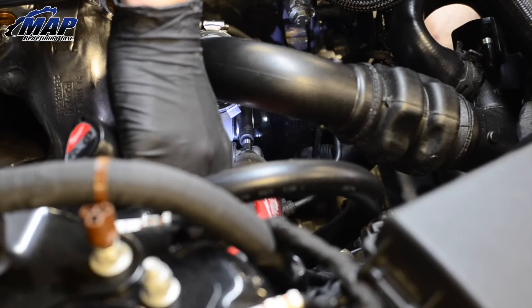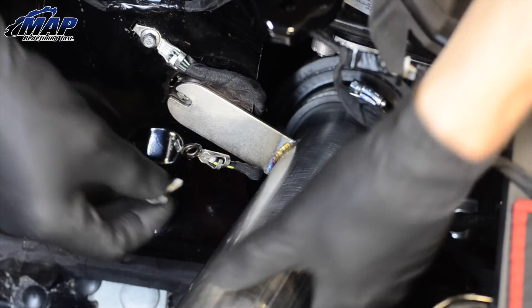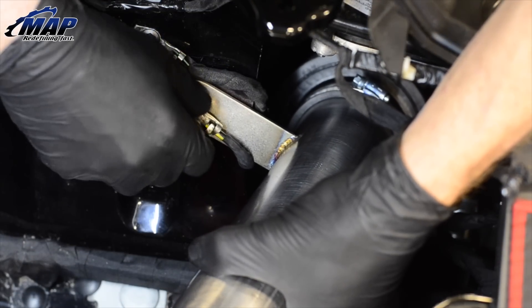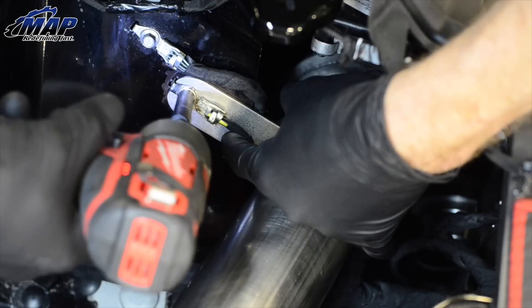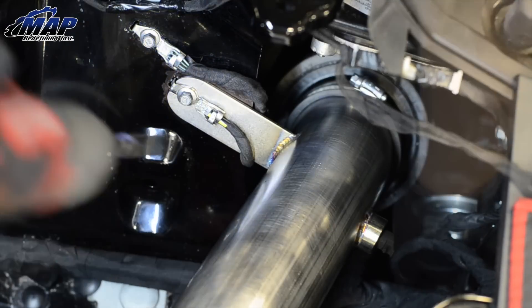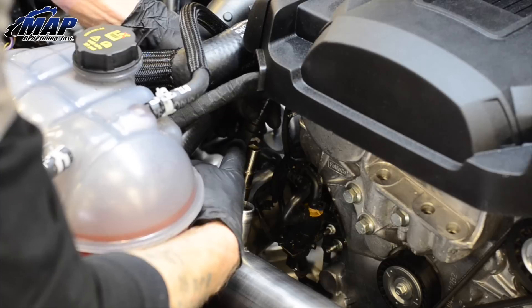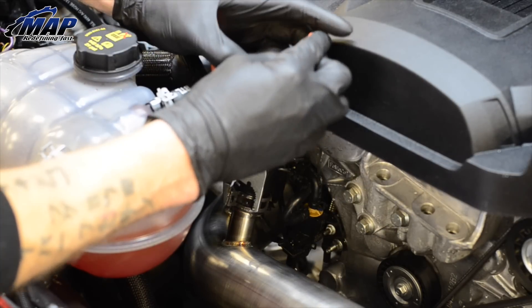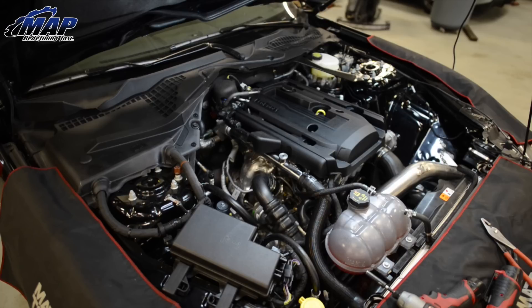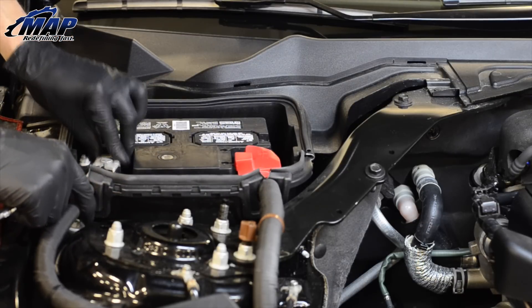Connect the intake tube to the turbo inlet and tighten the clamp. Make sure the ground loop is attached from the bottom side of the intake tube bracket and mounts over the slots, securing the intake tube and ground with the same lower bolt. Install the air temp sensor by pushing in and twisting clockwise until it is snug. Reconnect the PCV hose and blow off valve recirculation hose. Double check every clamp and bolt. Wiggle the intake to assure fitment and reconnect the battery ground. That will complete the install.